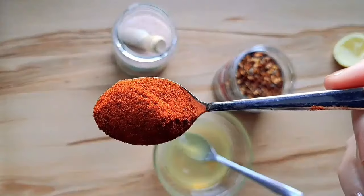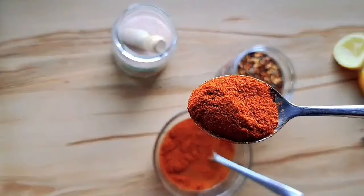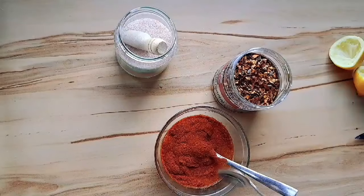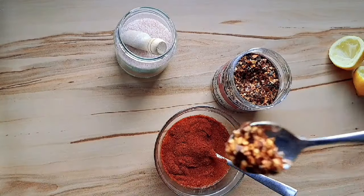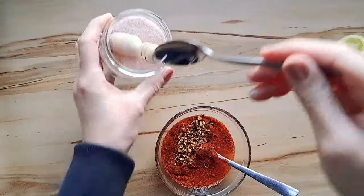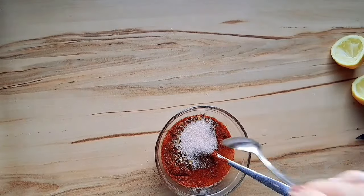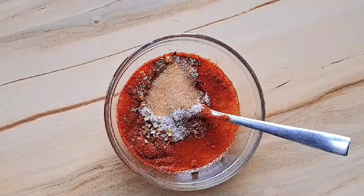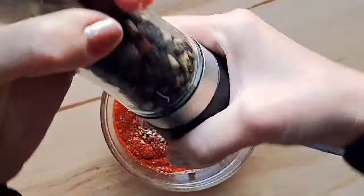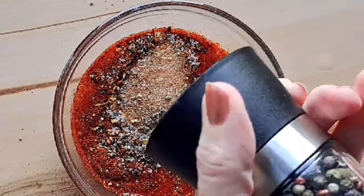I used three tablespoons of sweet paprika. It seems like a lot but it's not — add it to the bowl. Then half a teaspoon of chili flakes; you can use more, but this is just the perfect amount if you have small kids. One teaspoon of Himalayan salt — you can use sea salt or whatever salt you have. And some fresh pepper or prepared pepper, about half a teaspoon. You can add more if you'd like.